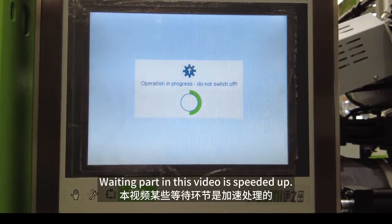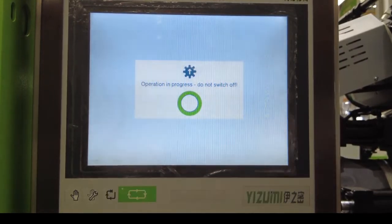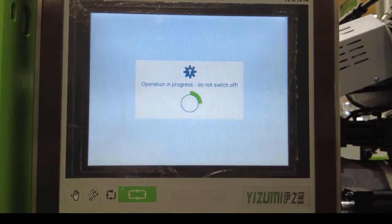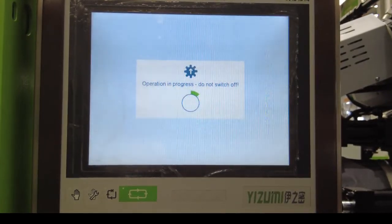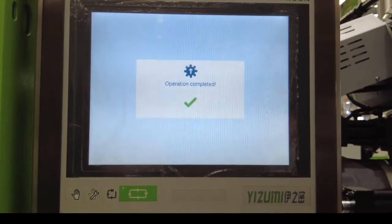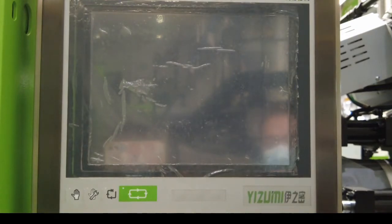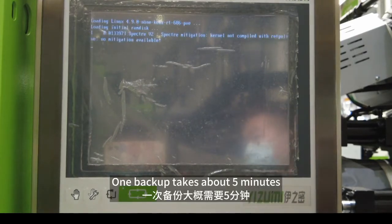The waiting portion in this video is speeded up. One backup takes about 5 minutes.